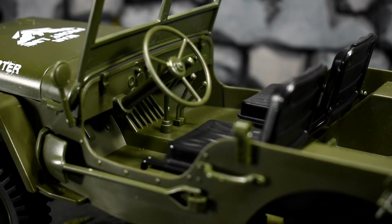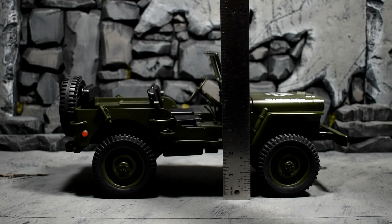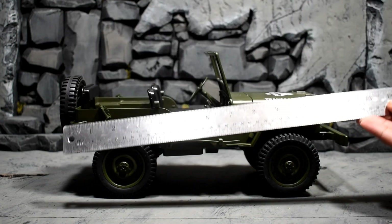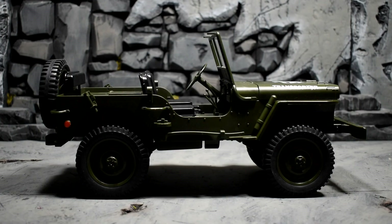I'm pretty sure you can dremel that out to give even more foot and leg space for the figures. Looking at the height, it stands about six and a half inches tall. It comes with a cover as well. From front to back the length looks about 13 inches. Let's get some figures in here so you can see the height.